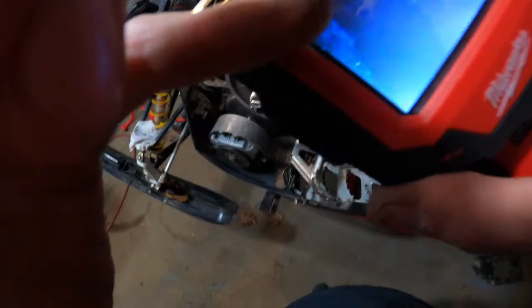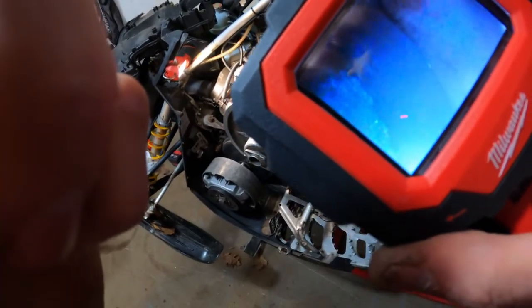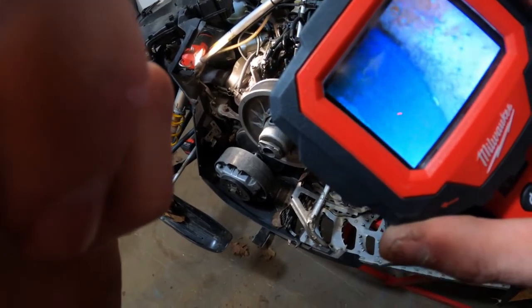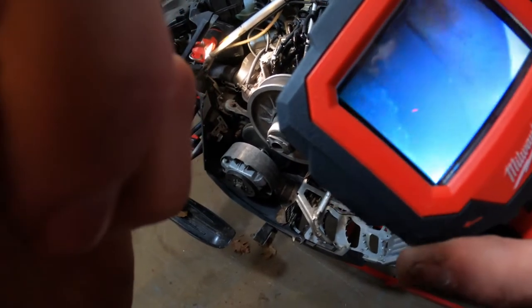You can kind of see it right there — I see smashed stuff on the top of the piston, or so it appears. Mag side is the culprit. We've narrowed it down that much.